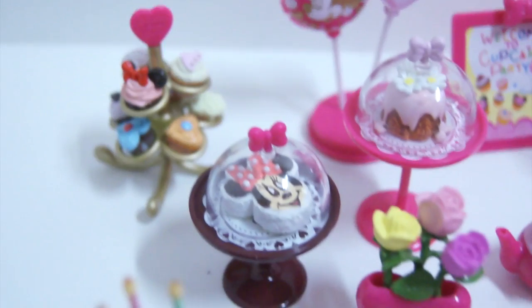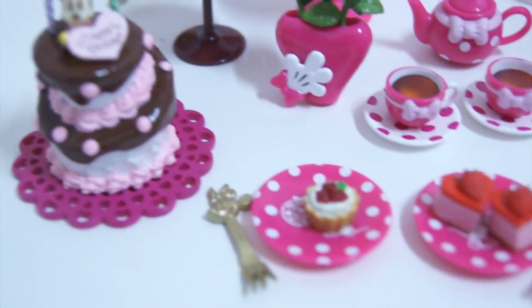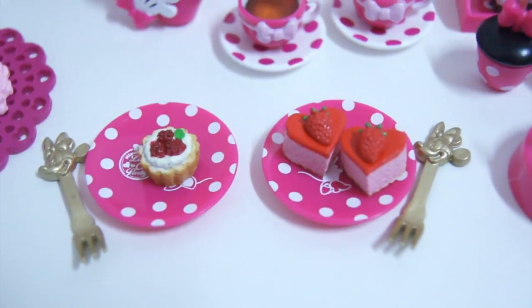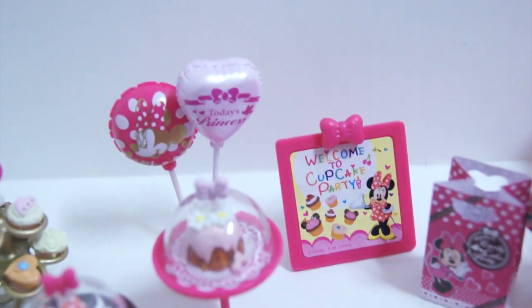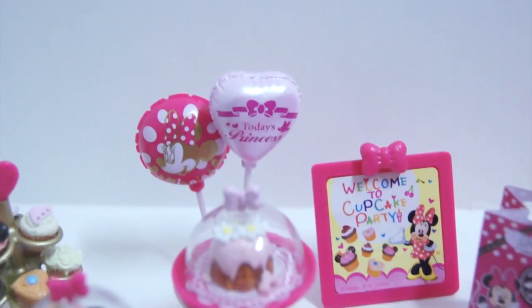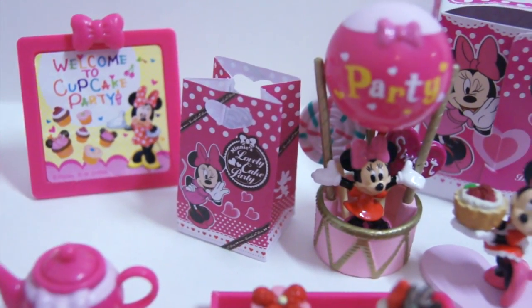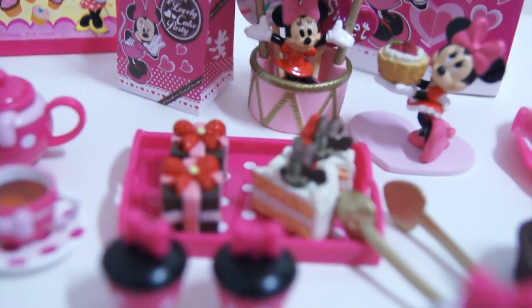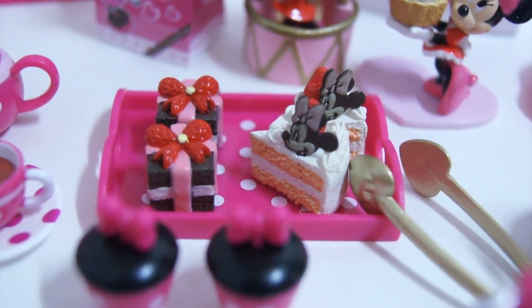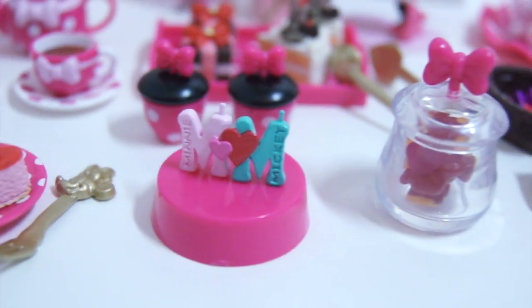This is the Minnie's Lovely Cake Party re-ment and I really really love it. There are actually a lot of Minnie Mouse and Mickey re-ments out there and I may try to collect all of them — this is my second Minnie re-ment. I highly recommend this set; I got it on eBay and it's a couple years old but a little hard to find so it may be more expensive. I can't wait to make a display with it — thanks for watching!